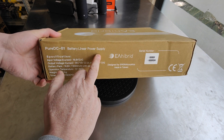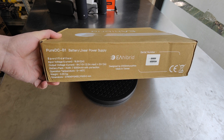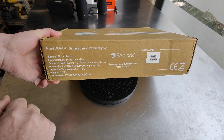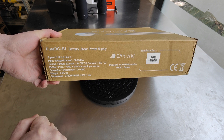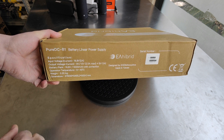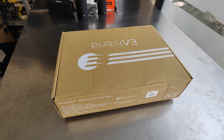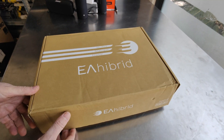It's a battery linear power supply, as it says here. It's very nice, very well designed by Enigma Acoustics, made in Taiwan. We have a power battery pack inside of 16.8 volts, and the output provides 9 volts or 12 volts at 2.5 amperes maximum, plus 5 volts at 1 ampere, for devices that accept 5 volts.